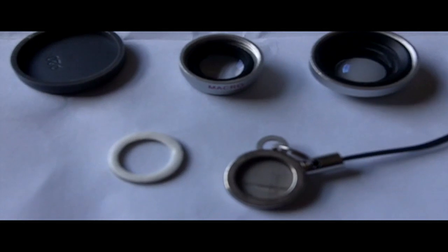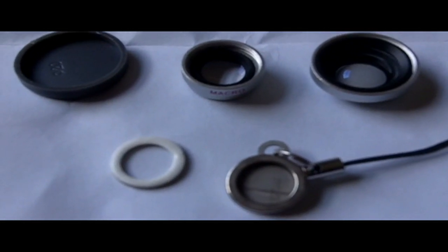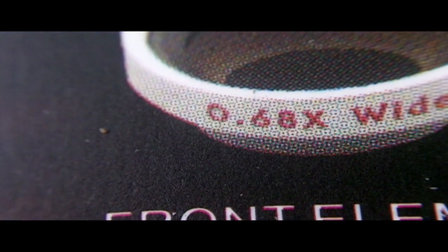That's what is in the packet. You are now looking through the macro lens — this isn't the camera being faulty, this is what the macro lens looks like when placed over the Kodak Zi8 lens. It's out of focus, but as you go really, really close it starts to come into focus — you can actually see the printing on the cardboard.